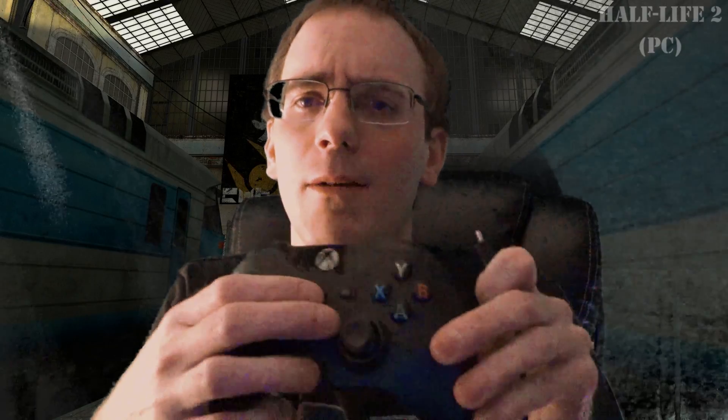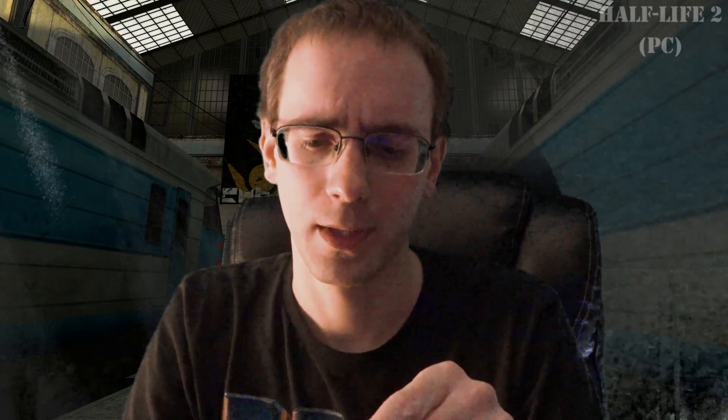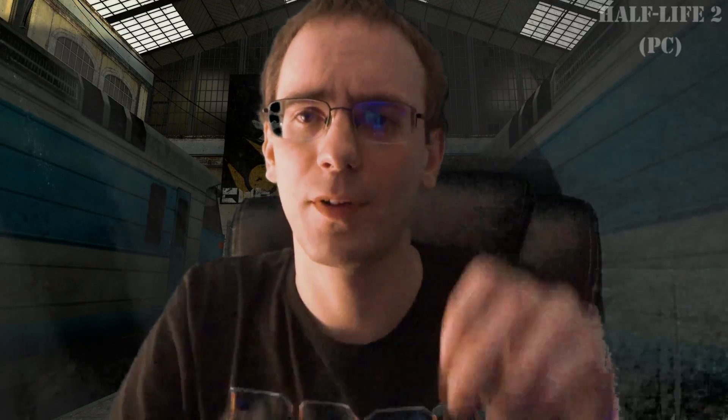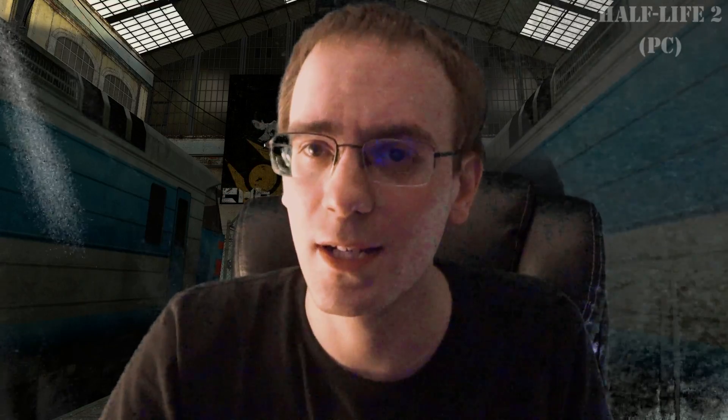So go ahead and turn the controller on first. We're going to plug the cable into the top of it there, and then take the cable and plug it into a USB 2.0 or 1.0 port. 3.0 might work, but 3.0 is a little finicky with some devices. We're going to plug that into the PC.